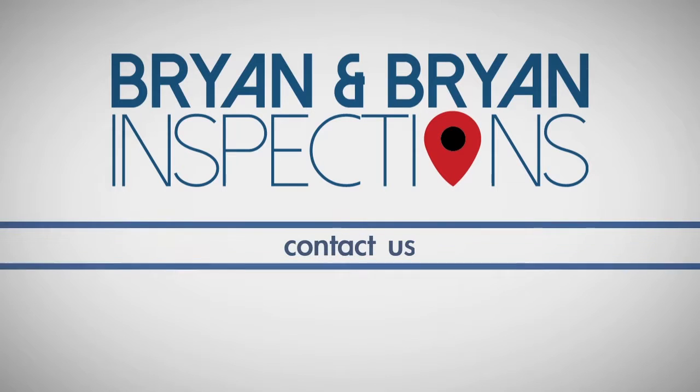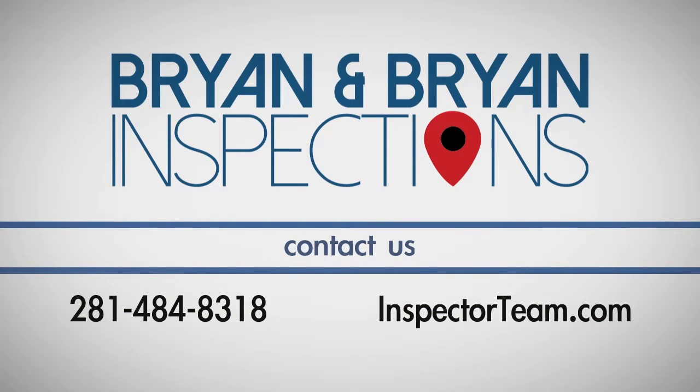If you have any questions about this process, call Bryan & Bryan Home and Termite Inspections, the Inspector Team, at 281-484-8318.